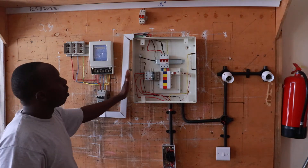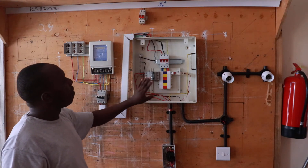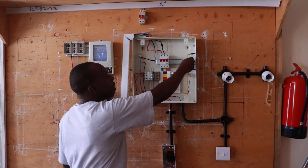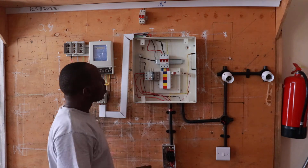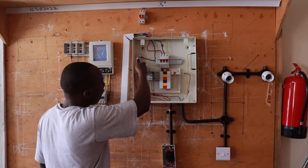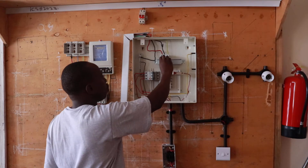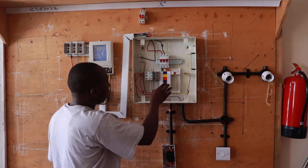We have the consumer unit — the three-phase consumer unit. From the three-phase consumer unit, we have the distribution, also called the three-phase distribution box. In this box, you can see we have the bus bar used to connect the three-phase system. We also have the neutral bar to distribute all neutrals where required. We also have the main switch for the distribution box, which is a three-phase miniature circuit breaker.